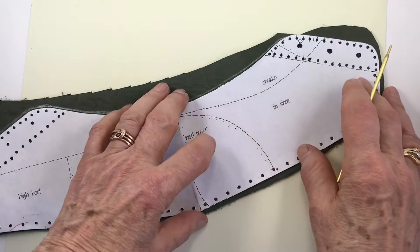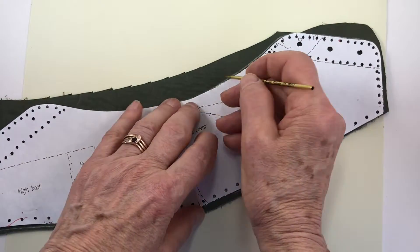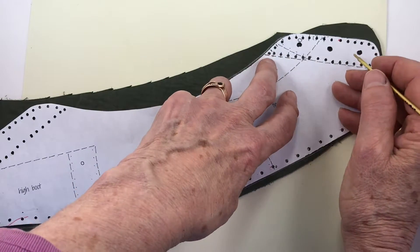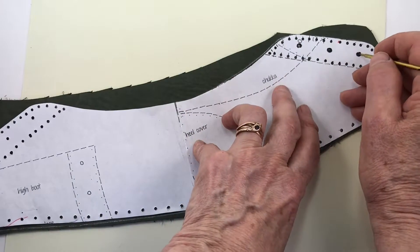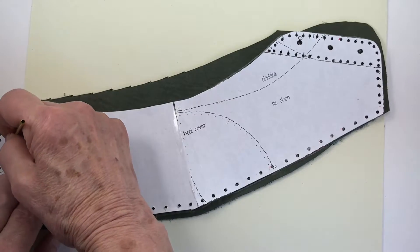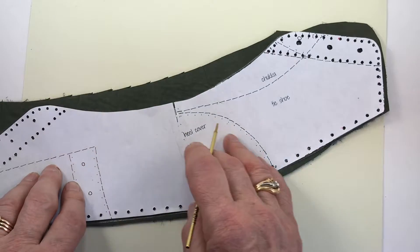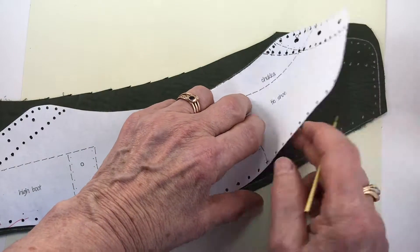Here's my heel piece. I'm drawing around this with a gel pen, or just the gel pen refill — you don't really need that plastic part. So I'm marking all the stitch holes and where the laces go. I'm not going to punch out these in the leather yet, but I will punch out all the ones down here.